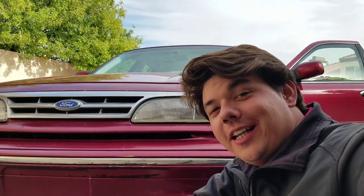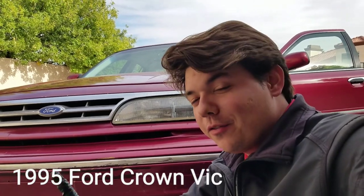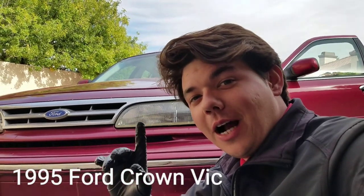Today we're working on this 1995 Crown Victoria. We're going to be doing the radiator coolant, and the first thing we do is drain her out. I'll show you how easy it is. So here's the front of the car — come right here — and the petcock is right there.